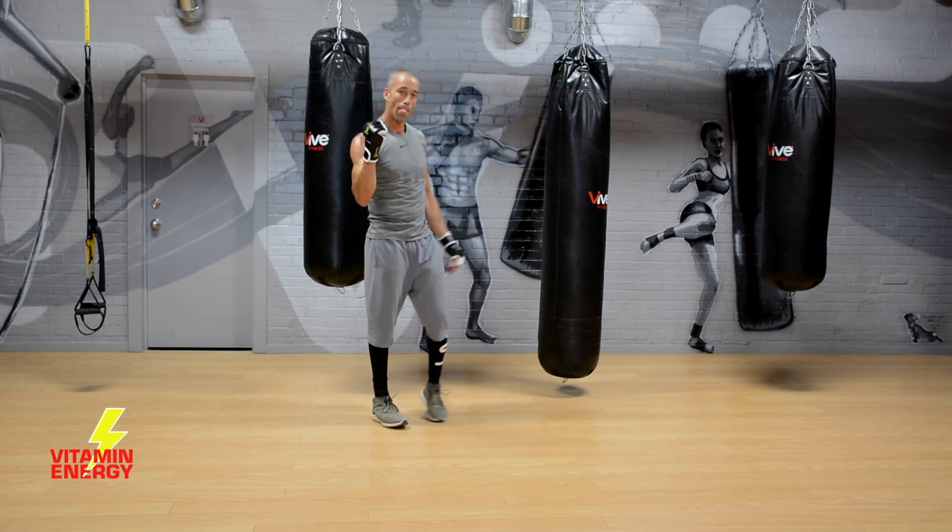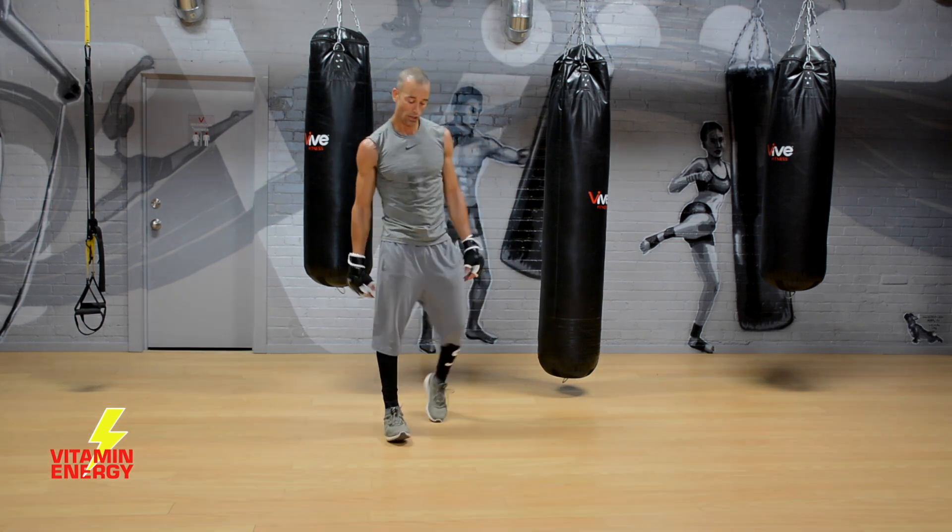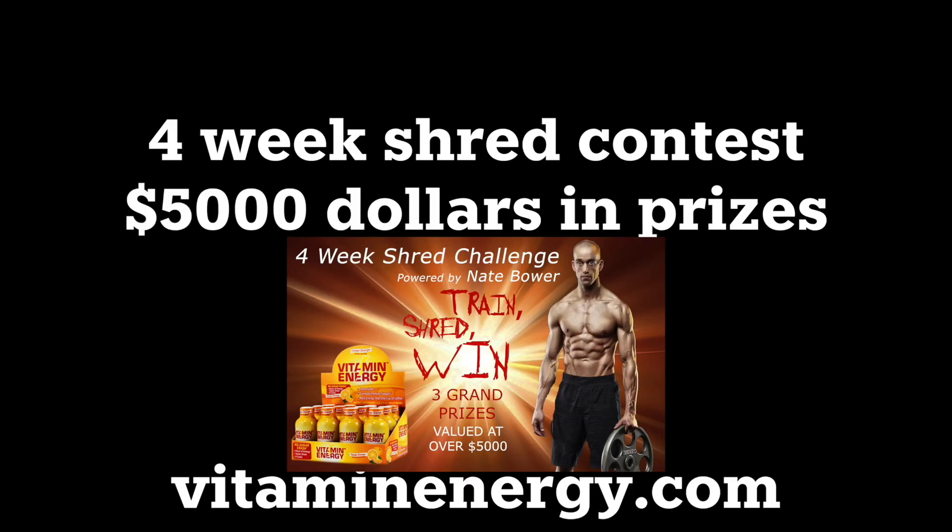Wicked job guys — stay tuned for number seven where we put all the best movements from all your 15-minute workouts together in a killer all-star session. Number seven is coming. Your four-week shred contest — five thousand dollars in prizes, brought to you by vitaminenergy.com. See the link in the description where you can sign up and win thousands of dollars in cash. Thanks for watching — sign up for our contest, and we'll see you for all-star 15-minute workout session number seven.